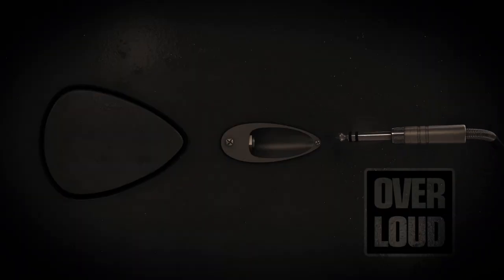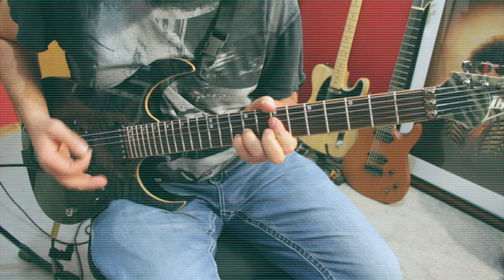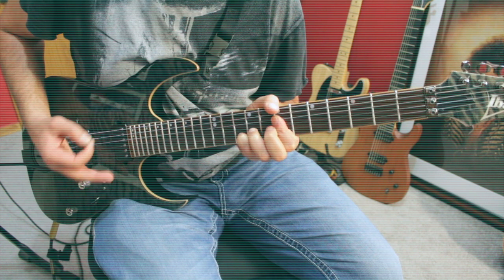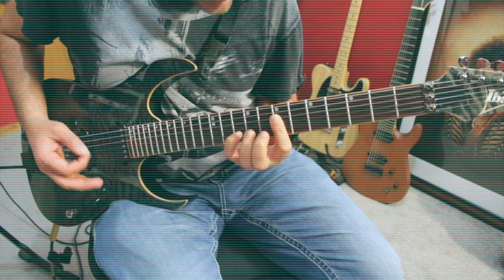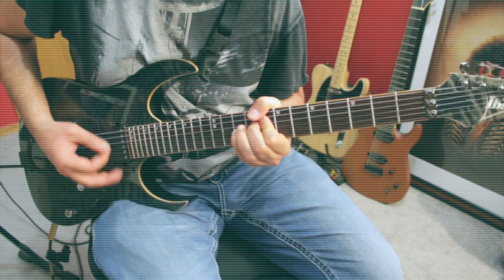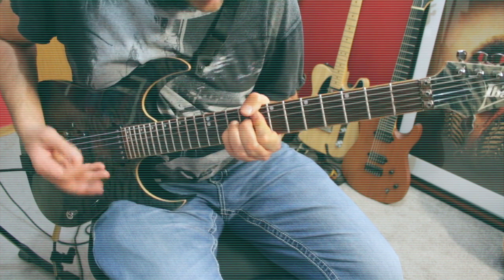Hi, David Allman here for Overloud.com. Today I want to show you how you can create a hard rock 80s tone in TH3. We're going to start from scratch in TH3 and build a brand new preset based on John Norum's rig from the band Europe.